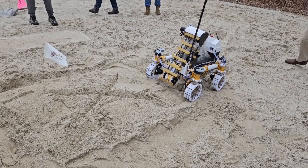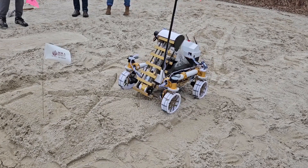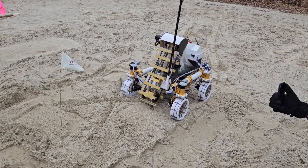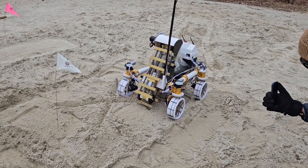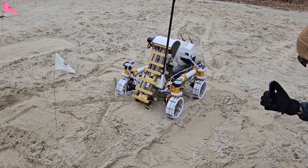Our robot also features a chain-driven conveyor mechanism with many scoops to allow us to dig up the regolith. This mechanism is plunged into the regolith powered by a lead screw to ensure we are able to extract enough regolith to build a berm.